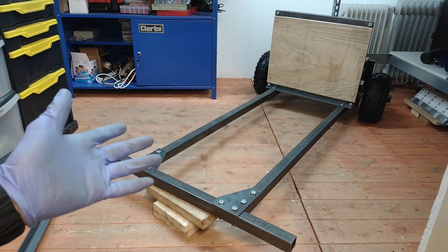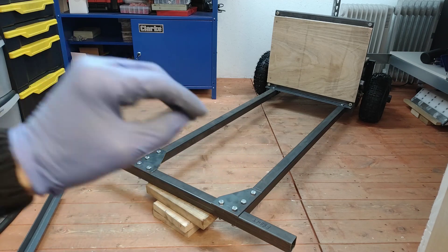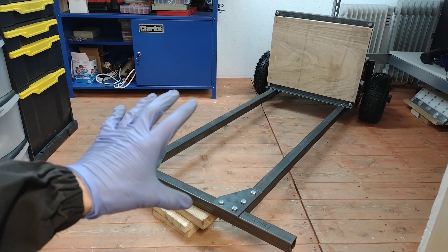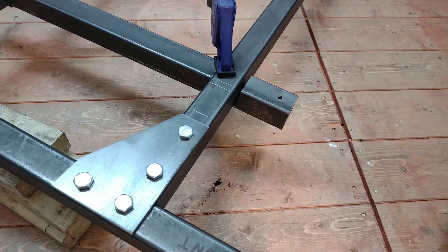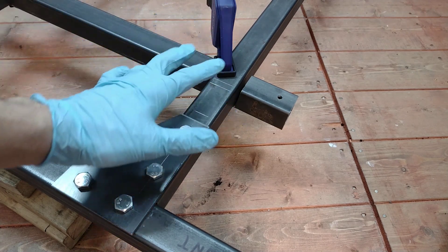This strikes me as an area where it'd be very easy to go wrong and mess all this up, so this bit I'm basically going to copy exactly what Colin did in his build - and fingers crossed it'll all work out okay. Right, just getting this front piece in that our stub axles are going to mount to, and we've hit a small snag.